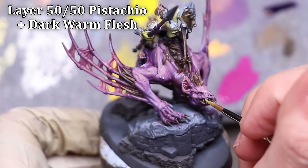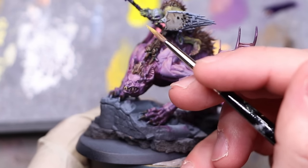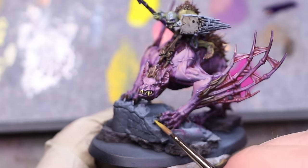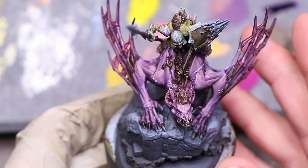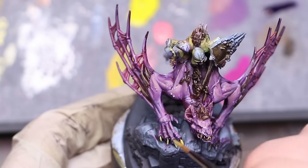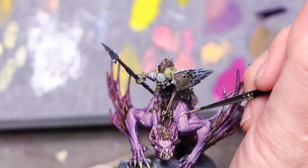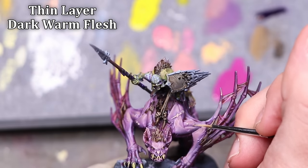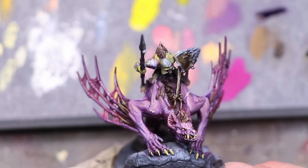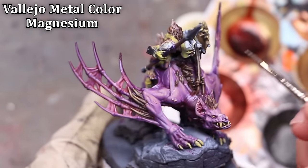Instead of just going to ivory for the teeth and claws — the easy autopilot choice — I took pistachio mixed with flesh at a normal layer consistency and painted it over the claws and teeth so they appear yellowed and sickly and gross. It brings some of the same tones down into the monster, helping blend the green and purple sections together so they don't feel disconnected. Then I do some final touch-ups on micro details: little bumps on the skin, the scar, the teeth and eyes of the rider.